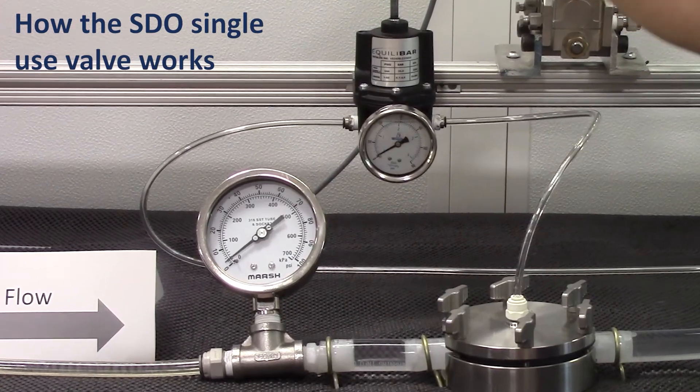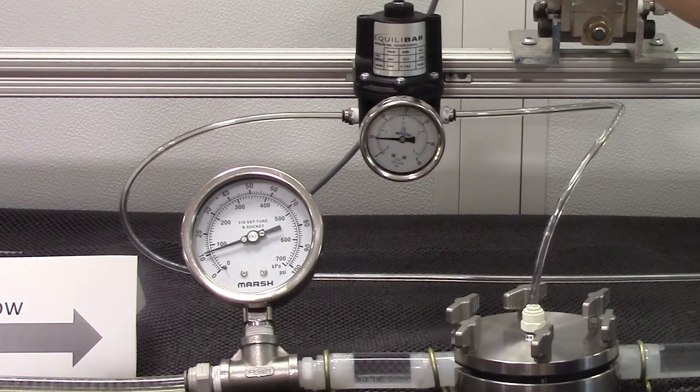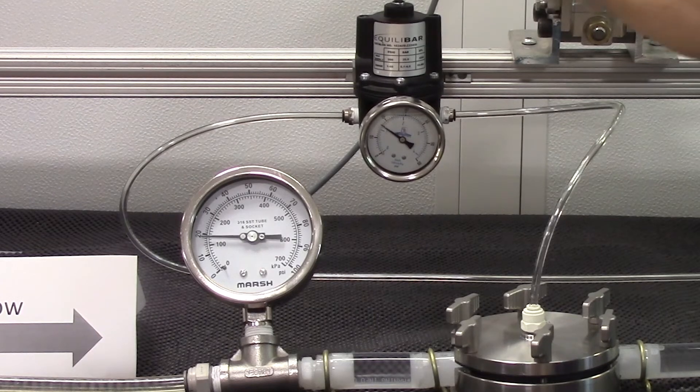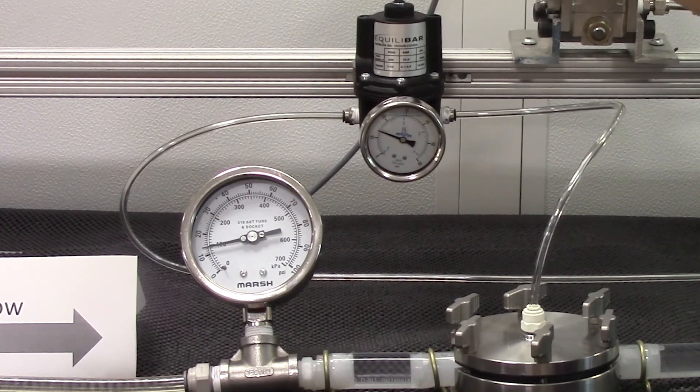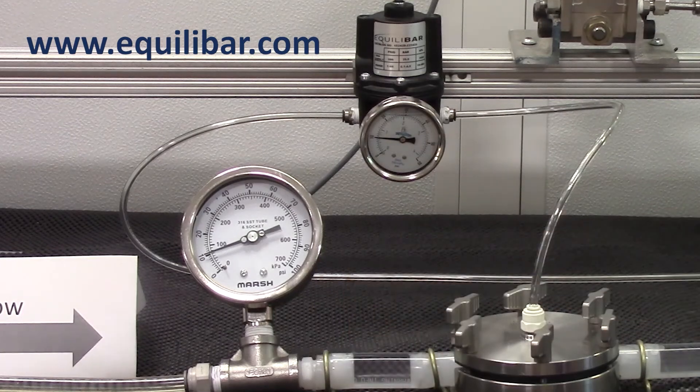When I increase the dome pressure of the Equilibar we see an instantaneous and equal increase on the inlet pressure. I'll increase again and we see not only an instantaneous matching inlet pressure on the rise but on the fall as well. So this demonstrates the stability and precision of the Equilibar single-use back pressure regulator.